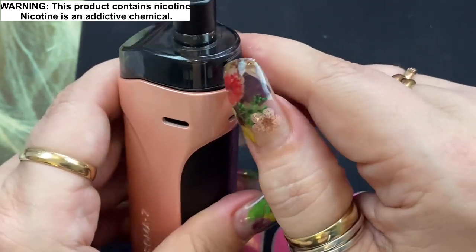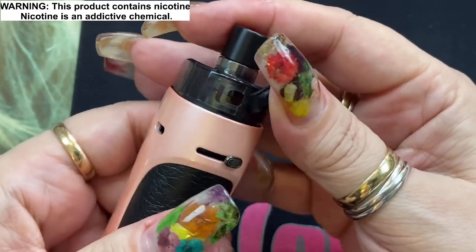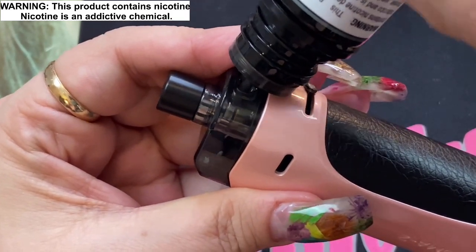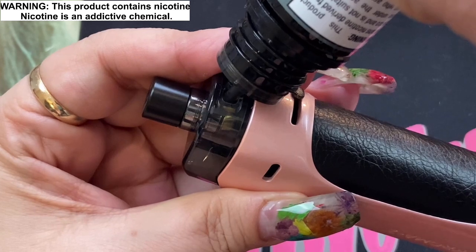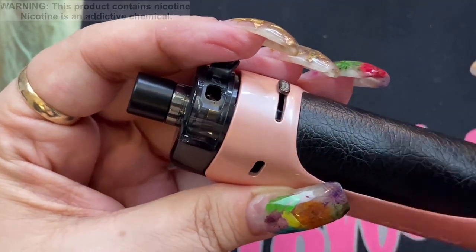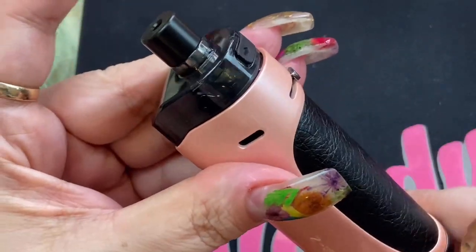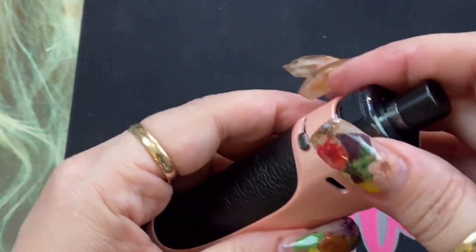You can see the e-liquid level indicator clearly — it's a little grayed out but shows the line well so you can monitor your level. Pull off the fill cap — running your finger through it makes it easier — and you've got a very generous fill port. The pod holds 4.5 mils of e-liquid. Just put your e-liquid in. Note: the TPD compliance version only holds 2 mils, but for everyone else it's a 4.5 mil capacity. The fill hole is sized so air can escape while filling, meaning no mess.